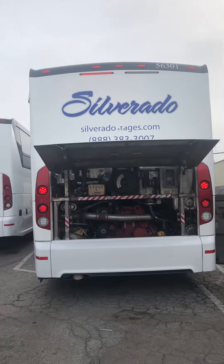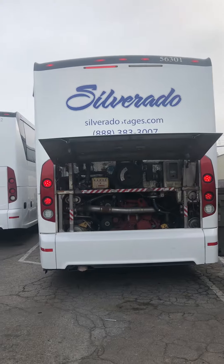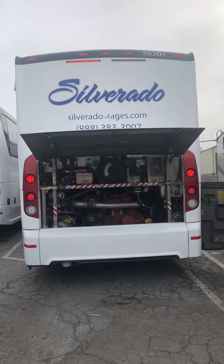This is unit 56301. It's a 2013 J4500 with a Cummins engine.